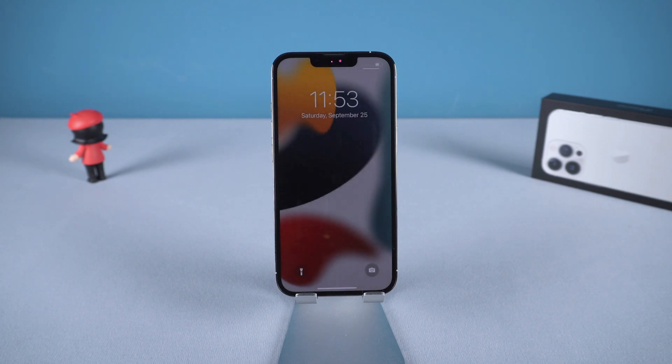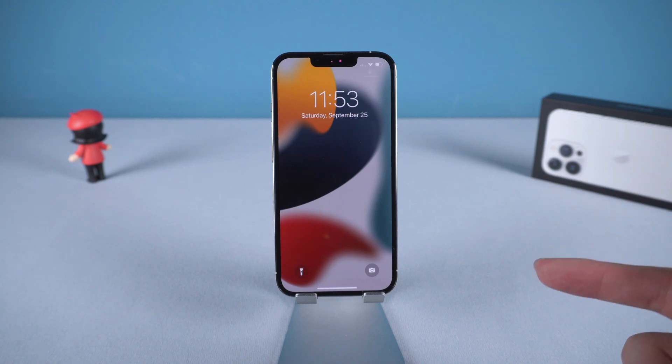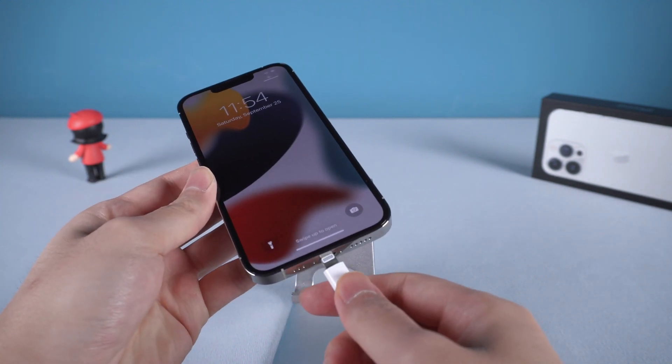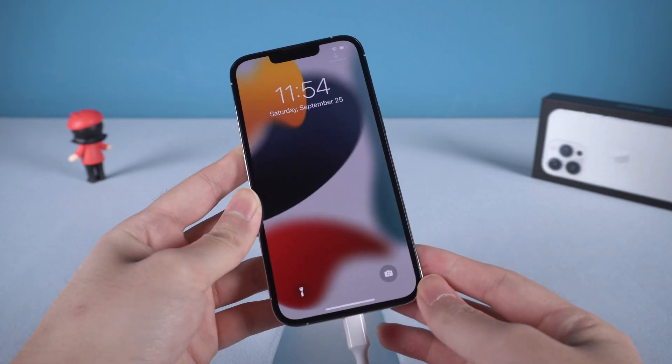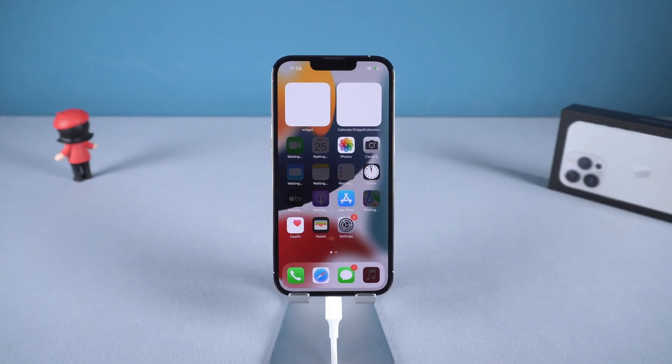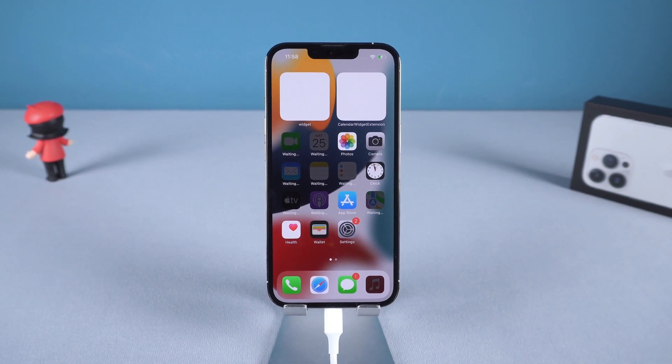If you need to restore your iPhone 13 to factory defaults, you can use recovery mode to do that. The second part of the video will guide you to get into recovery mode. To restore your iPhone you need to connect it to a PC or Mac using a lightning cable, then select Trust when prompted. It is very similar to the former steps but you need to hold the side button for longer.